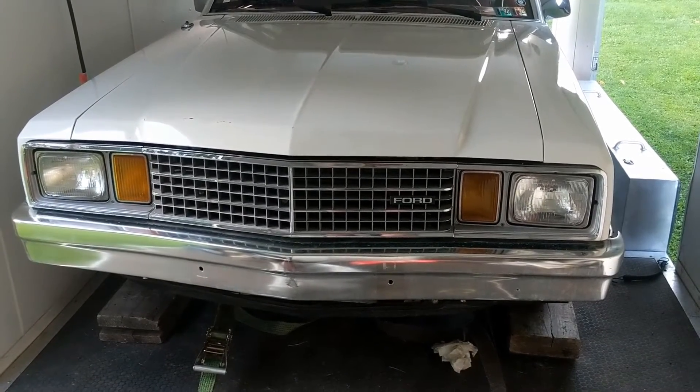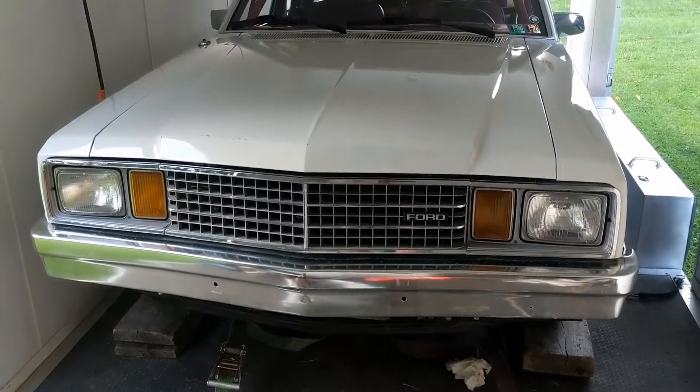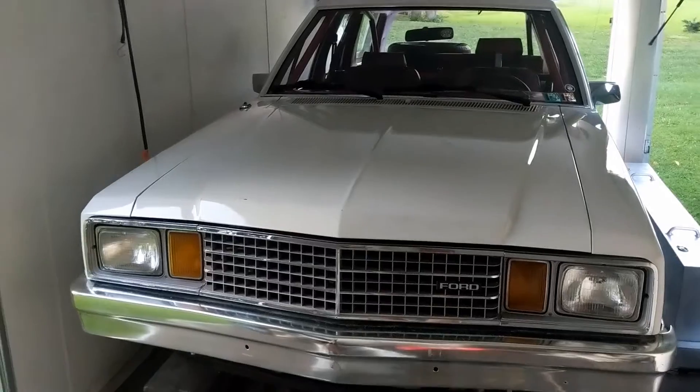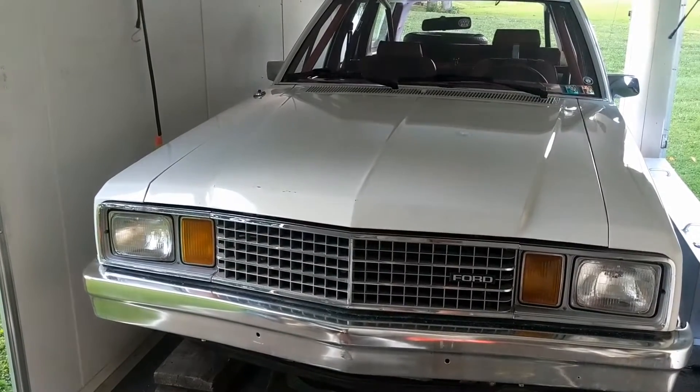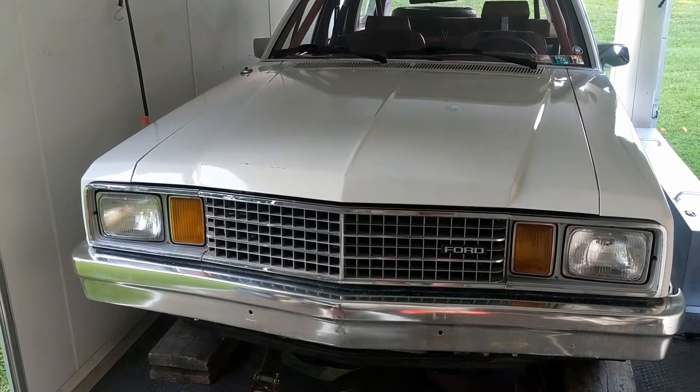That's a giant leap forward. The trans should be good for like 1,200 horsepower, which I'm sure will be there eventually. And that was that.